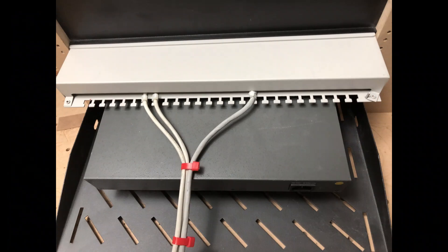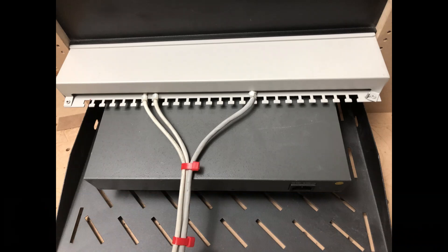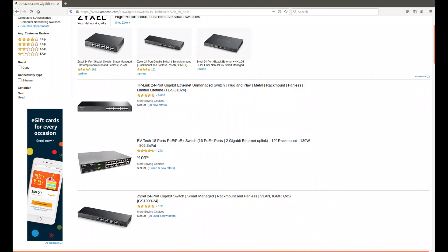Another tip when choosing a switch: look for a silent switch because you do not want an additional fan making a lot of noise. Those switches are not really expensive — as I said before, oversize them, choose a switch with more ports. They start at around $70 and for $70 to $80 you should get a decent switch these days. I am not affiliated with any vendor, so choose the brand you have most confidence in.